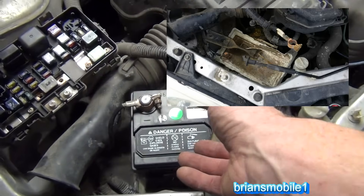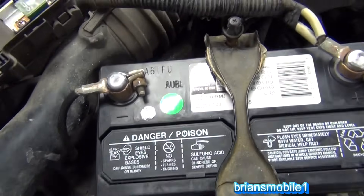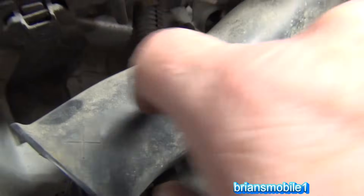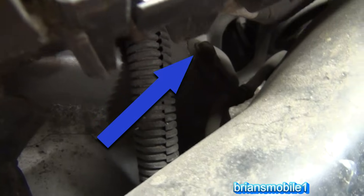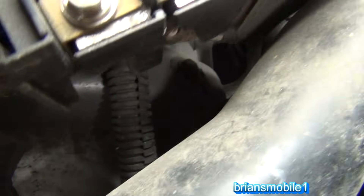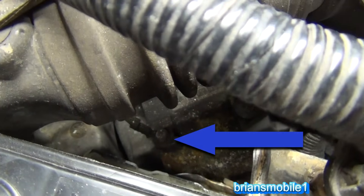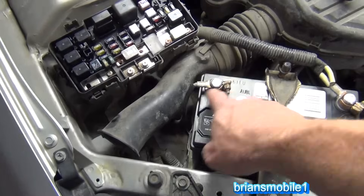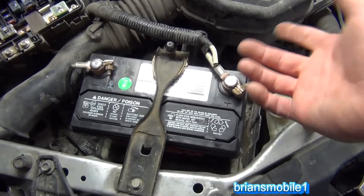If you put it in just like this but with the positive over here, you've got the battery in backwards. This is the negative cable, and if you follow it, you can see where it makes ground right there — that bolt right here that it grounds to. And if you follow it further down, this bolt also grounds to the transmission. So you know that this is the ground. It's black. This is white, which is kind of... anyway.